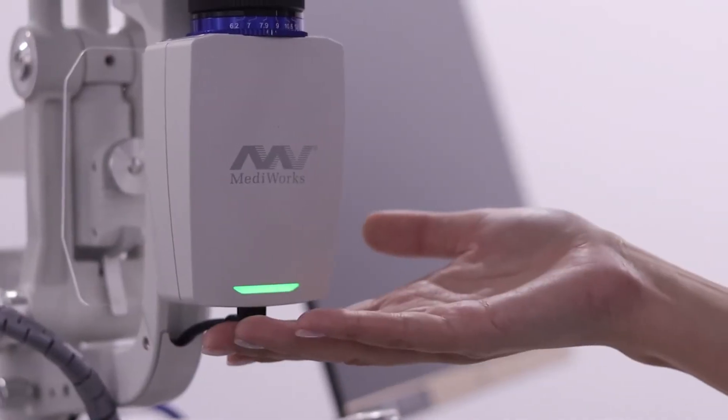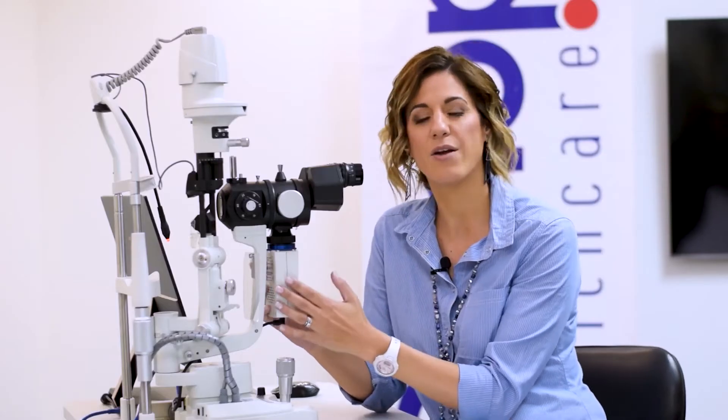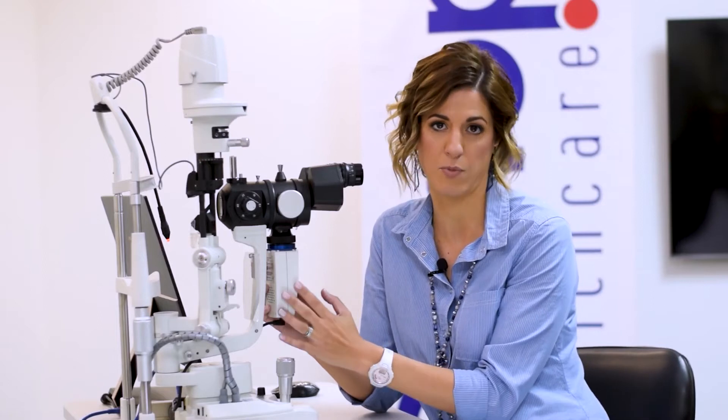Moving over to the beam splitter — the beam splitter has a high resolution 5 megapixel camera, which is probably one of the best on the market. Slit lamps normally have about a 2 megapixel camera, so this really gives you a high quality photograph.